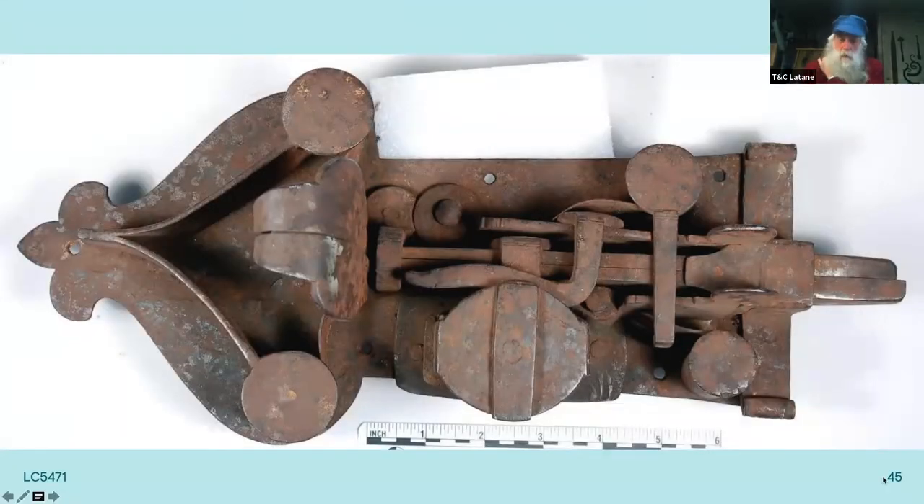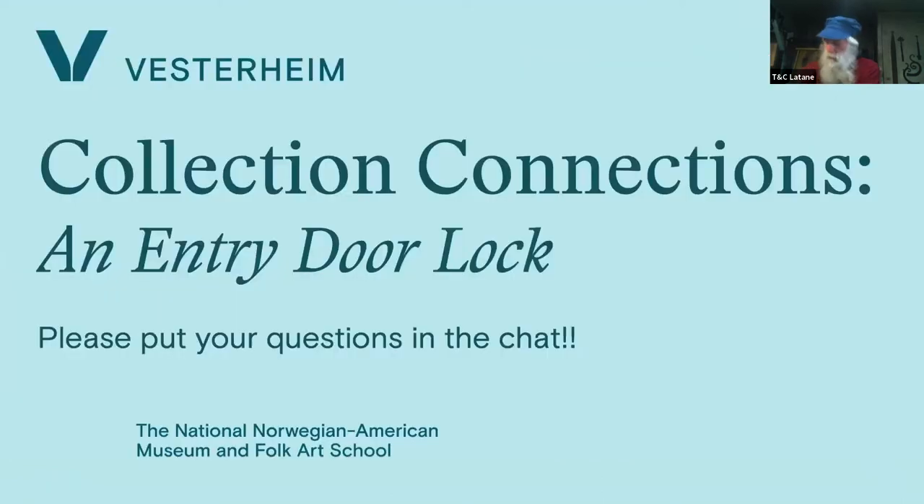There are more slides on forging the front staple, but pausing for questions at this point since 45 minutes of the hour have been used. Questions can be dropped in the chat or attendees can unmute to ask. After the question session, the staple slides will be covered for those who wish to stay.